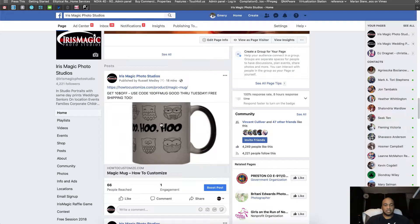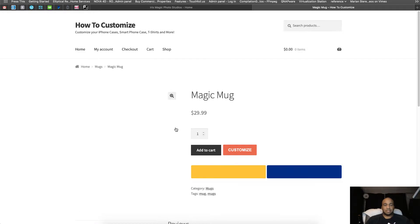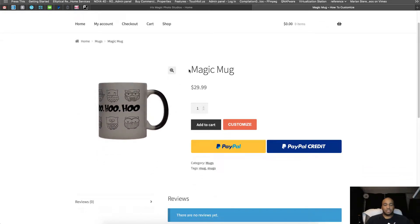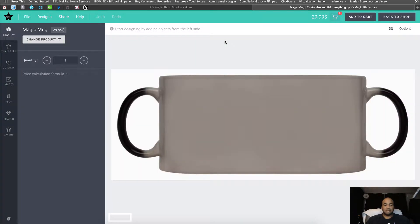Go ahead and click on the mug and you'll be taken to this screen. Hit Customize and you'll be taken to this screen right here. This is just a mug laid out flat — as if it were unrolled — but it won't look like that when it arrives. This just shows you how it's designed to be wrapped around and visualized.